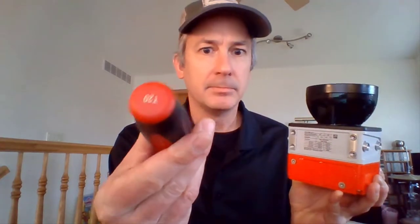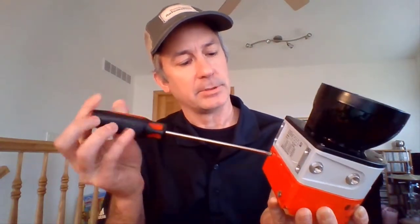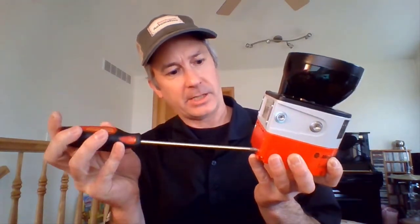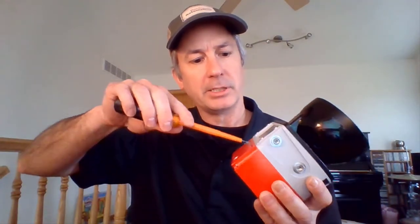I'm going to take my T20 screwdriver and take off the screws. I'll take that one off and the other screw off as well, just choosing what's going to be the best mounting capability.